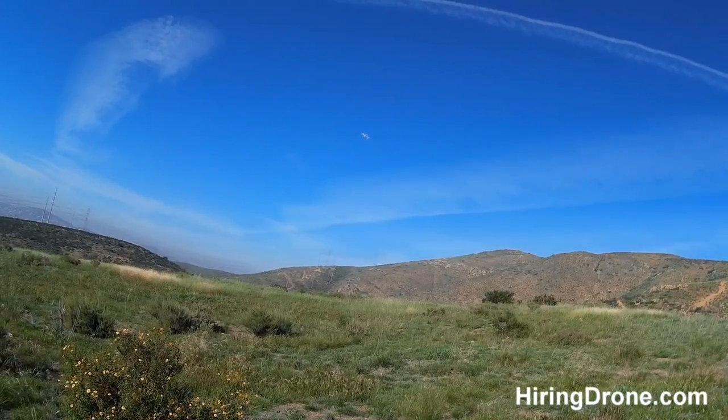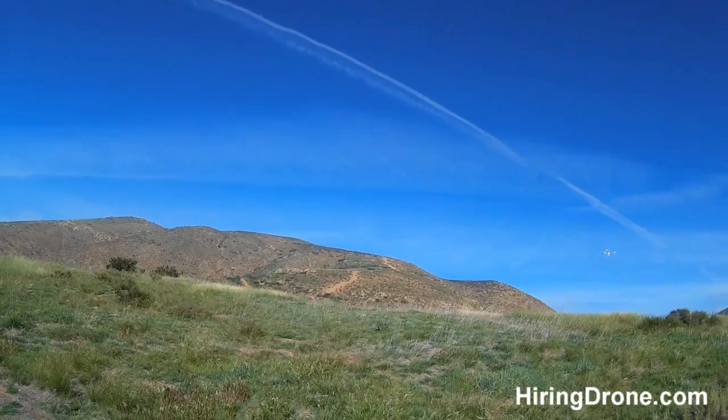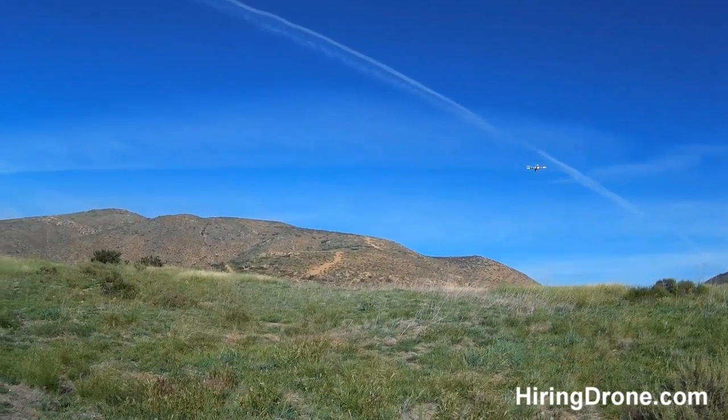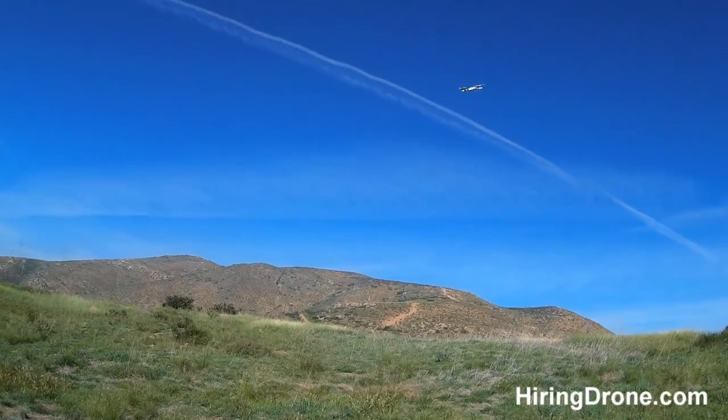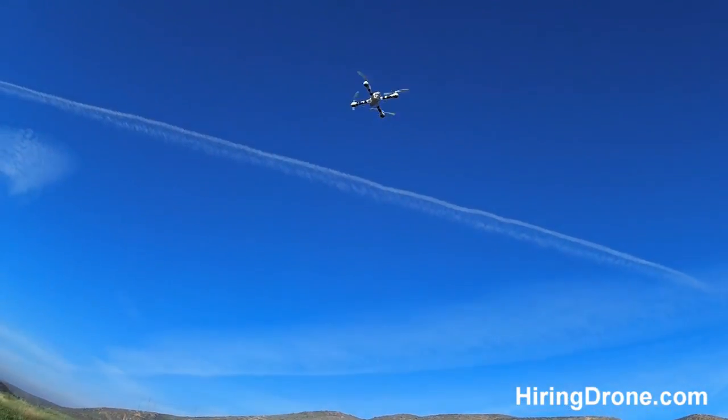Handling well today, especially with the wind. It flies really good with the prop guards and the landing gear off of it. Getting a very good response right out of the Tarantula.